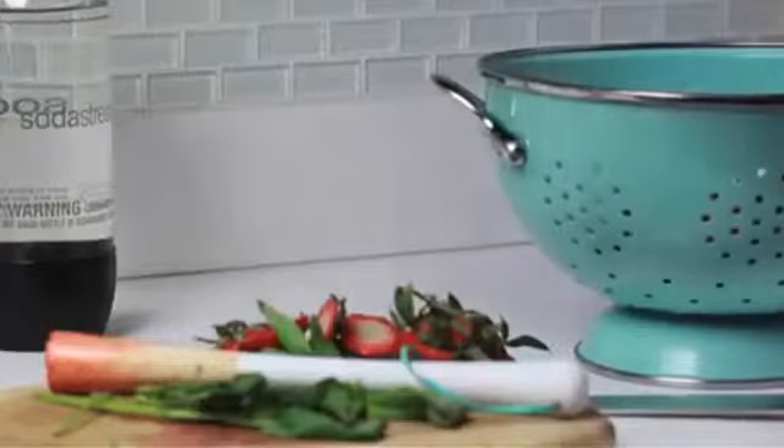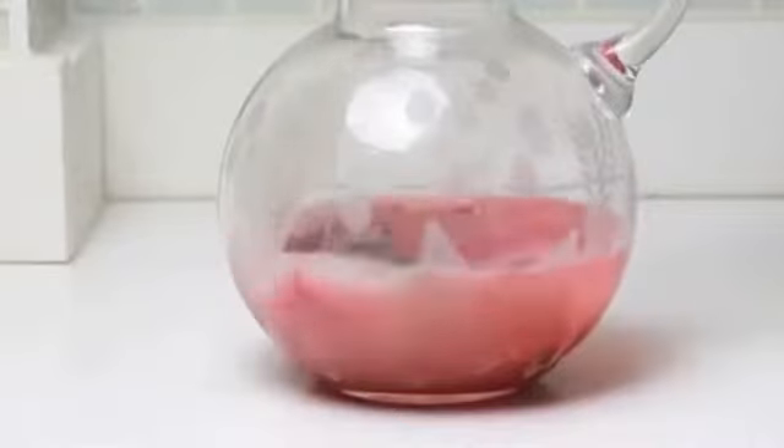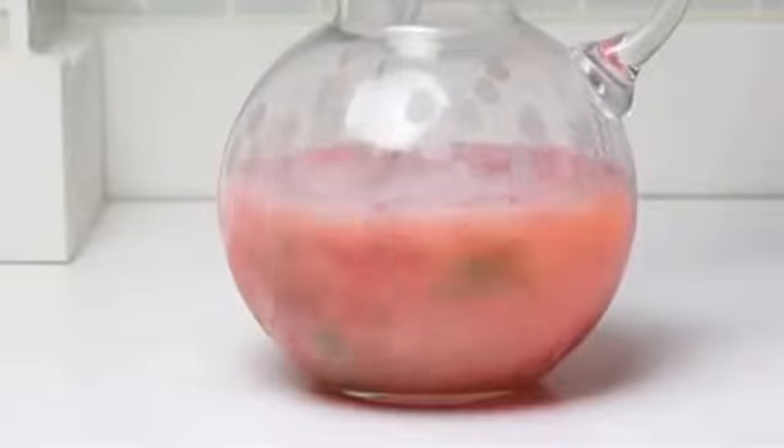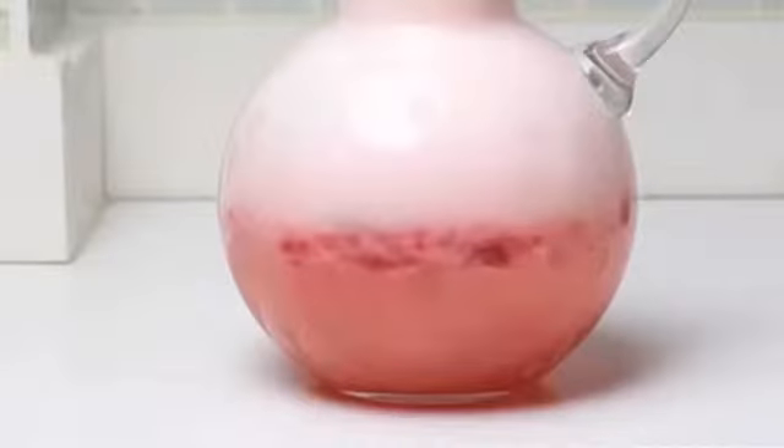Transfer the jar contents into your pitcher. Get your lemonade and your seltzer and add equal parts to your pitcher. It looks so pink and frothy and delicious.